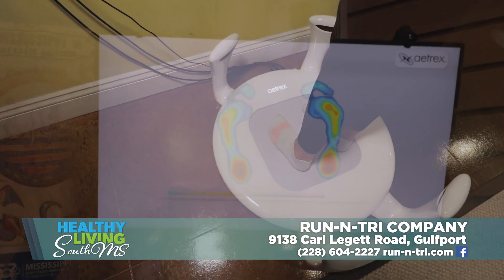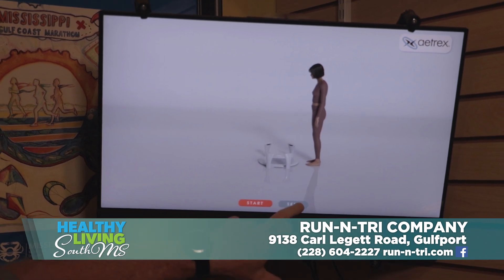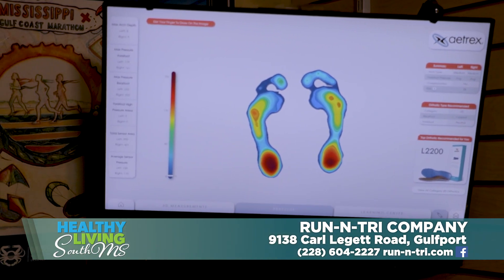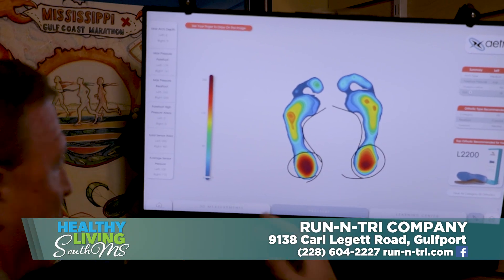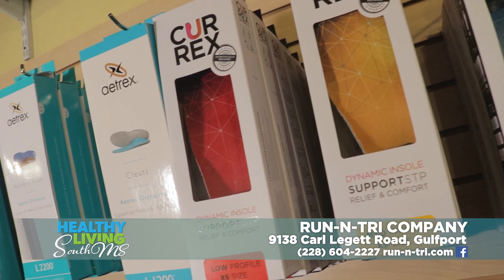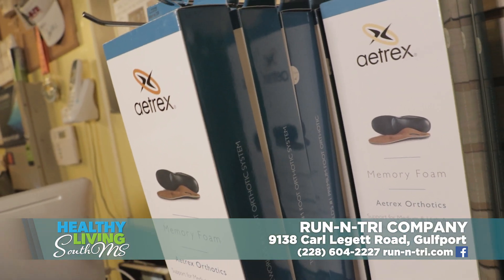The image starts popping up. That's her pressure image right there — the dark spots indicate the most pressure. She's standing correctly, with the red on the heels. It gives you the science behind what you actually need. You can see she has lots of pressure here, and where you see nothing, that's her arch. It gives me all the dynamics and measurements for her foot. It also reads out in orthotics, and we have custom orthotics that go along with it. This machine tells me which ones to use — we have them for regular, for running, and for football and soccer cleats.